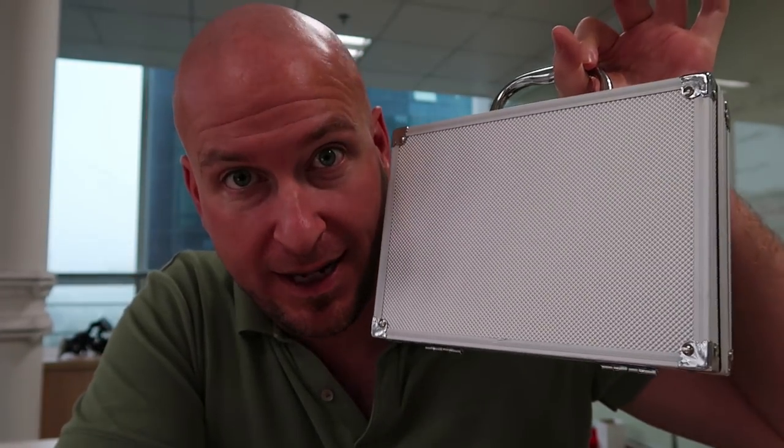Hey guys and welcome to Matt's Reef Tank. Today we're going to do a little overview on my fish tank, see if my parameters are correct, and we are going to see what is inside this case.